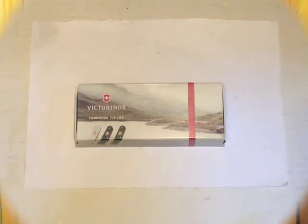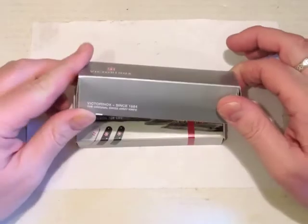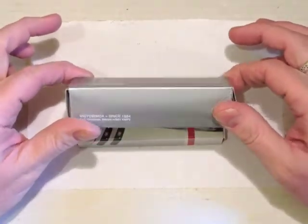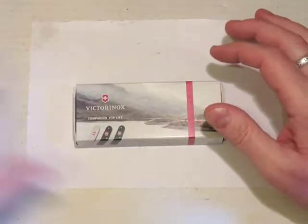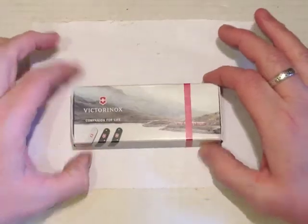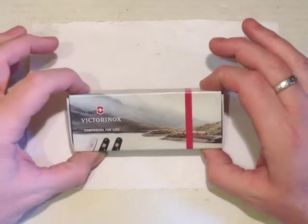Now on to the green ALOX Bantam. Here we have the knife in its box and the first thing we notice is it's quite a decorative box. The usual Victorinox box that I'm used to is the plain silver grey with the logo, but this is printed with a nice mountain and river — or mountain and lake perhaps — scene with the railway.